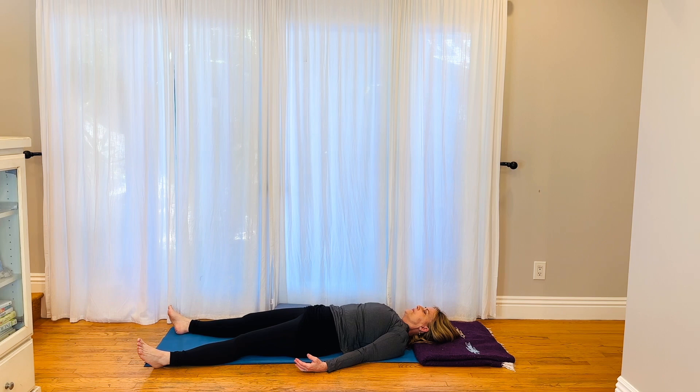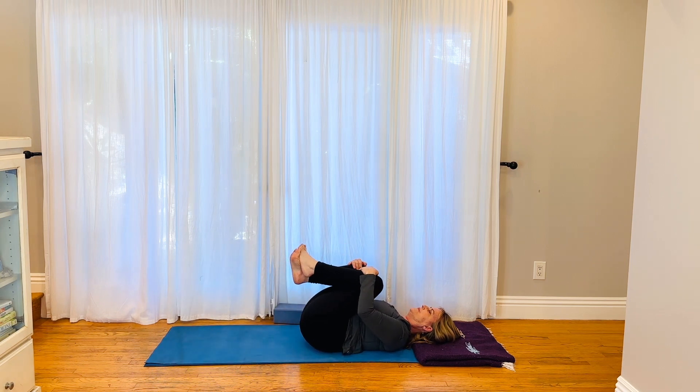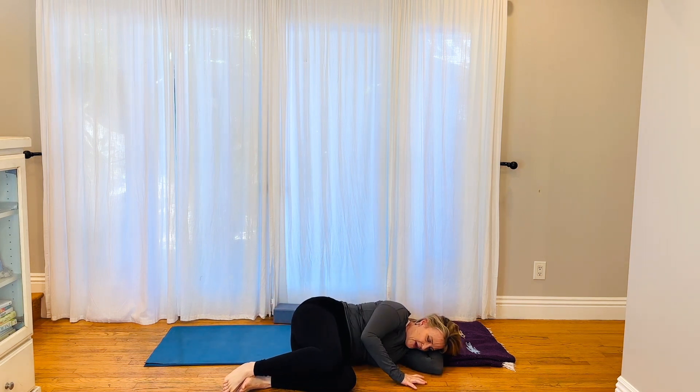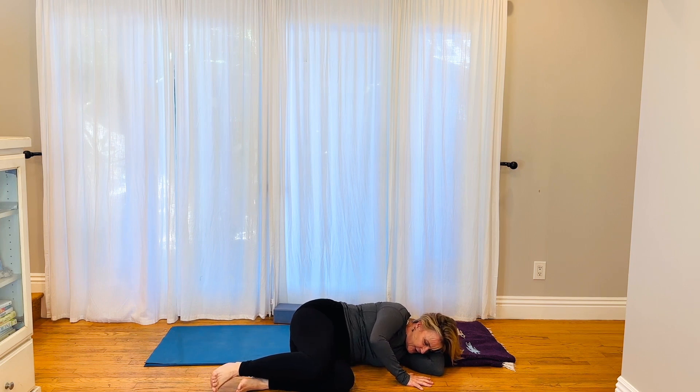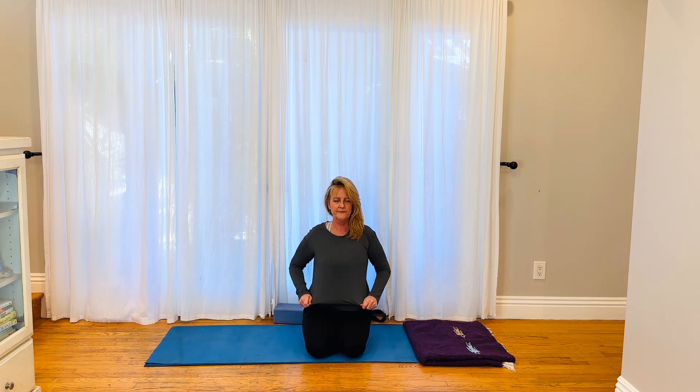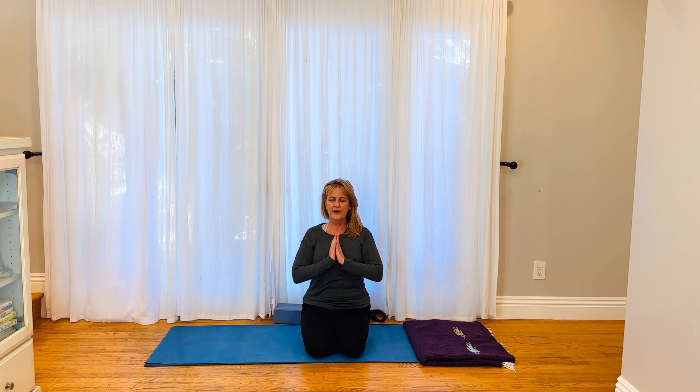Take one more breath. Bring movement into the fingers, the toes, the ankles, the wrists. Draw the knees into your chest. Come onto the side. When you come up, push away from the ground with your elbow and your hand — don't let your head pull you up. Use the pushing muscles of the upper body to push away from the ground. Come up into a kneeling or a seated position. Bring your hands together.